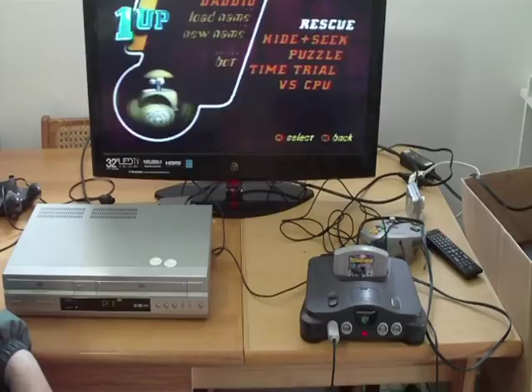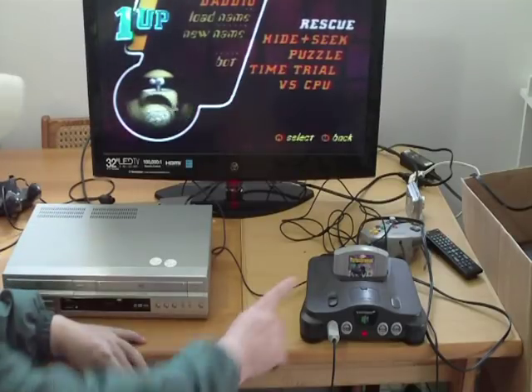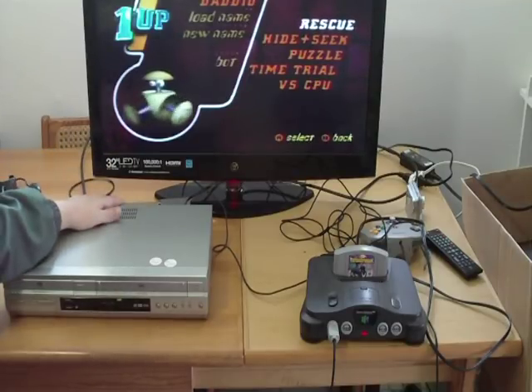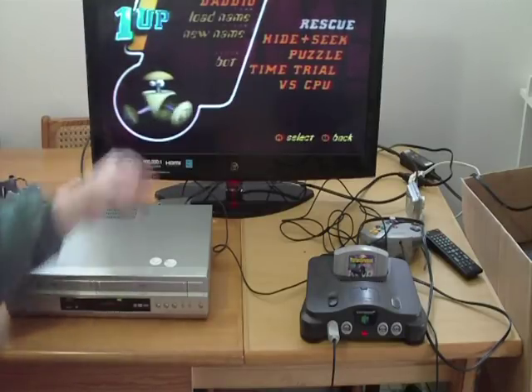There you go — channel 3 on the VCR. See how that works? This has to be on channel 3. You have the N64 going into the antenna-in on the back of your DVD player, and then the out goes to the back of the TV, just like that.